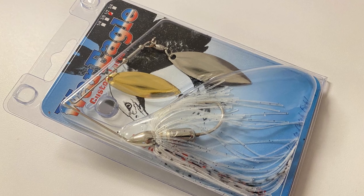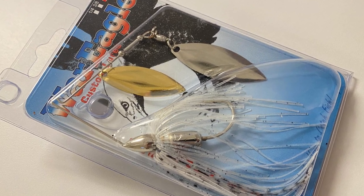Because this was a May box, one of the things I love to throw in May is a spinnerbait. I fish a lot of clear water, so the War Eagle is one of my favorites. This is a tandem willow leaf in gold and silver blade - one of my favorites in clear water.